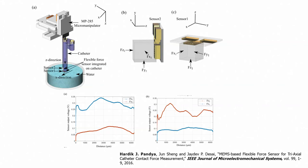In reality, the catheter is inserted in the body where blood flows. Data from blood flow should be disregarded; only data when the sensor is touching tissue should be taken into account. To study this, we dipped the sensor into water and moved it in the x and z directions, observing the results.